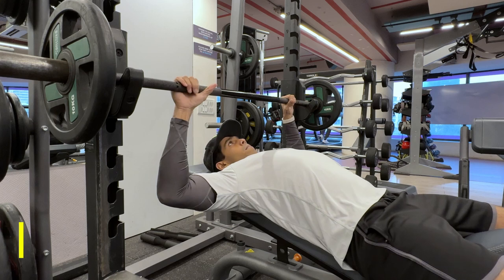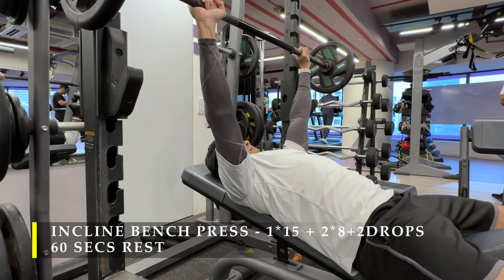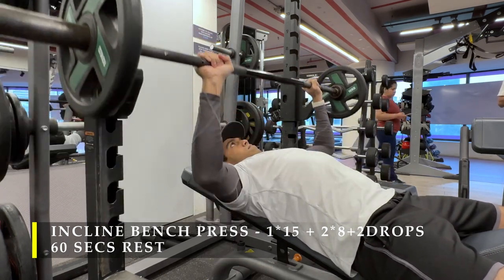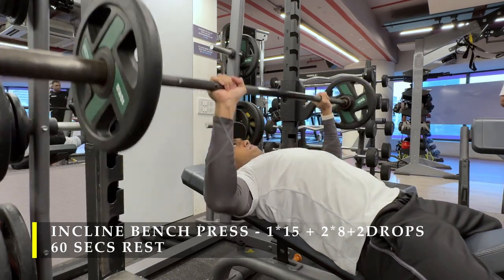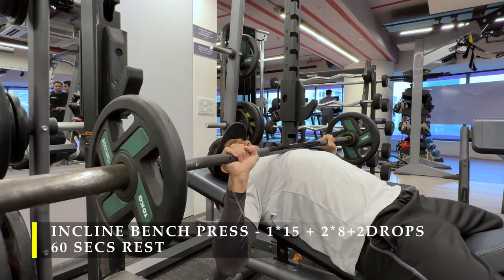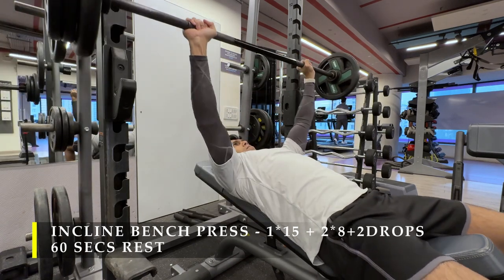The first exercise is incline bench press. The first set is 15 repetitions and the next two sets are 8 to 10 repetitions, followed by two drops — dropping the weight twice and getting as many repetitions as possible. When doing drop sets, make sure the weight is in a comfortable range and you're able to control it all the way through, because you may fatigue much quicker. With dumbbells it's easy to put down, but with a bar it's more challenging.